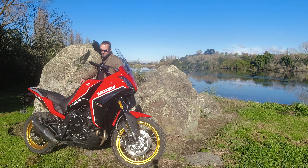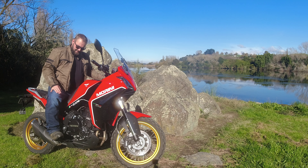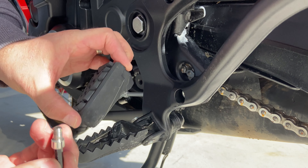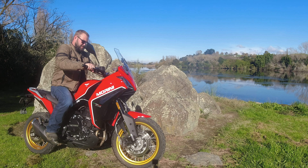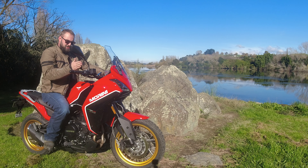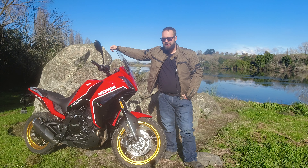Comfort-wise, as I said, I wouldn't mind a little bit more leg room, but it's not a big deal — especially on longer rides you can just hang your leg down or remove the foot peg rubber, which drops your foot down significantly and gives you access to the cleated foot peg. The reach to the handlebars is really nice and adjustable forward or backward. I'm also going to look at shifting the perches inward a little bit to get a nicer grip on the lever.